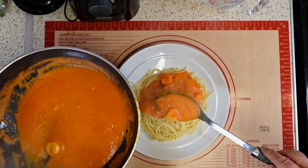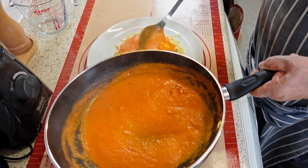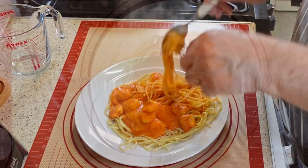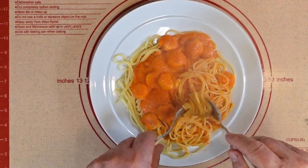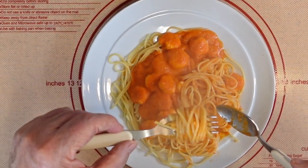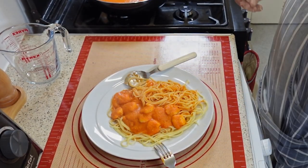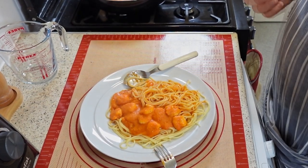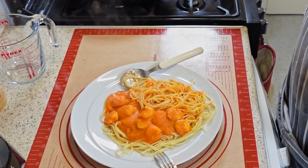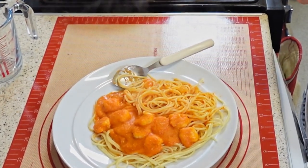This is a simple and delicious recipe that you can prepare for yourself in no time at all. I hope you enjoy cooking this meal for yourself — you'll not be disappointed. Try the spaghetti and the sauce. The sauce is light, it's fresh, I can taste the garlic, I can taste the chili — just enough heat to give it a bit of zing. This is absolutely fabulous.